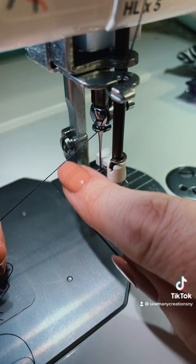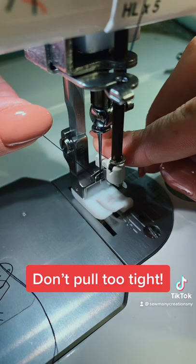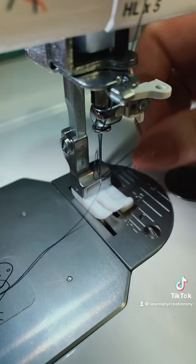I'm just going to take this like so. There's a little hook in the back here that it's catching, and I just kind of hold it taut, and then once it's in there I pull it forward — and just like that I'm all threaded. Really easy to do.